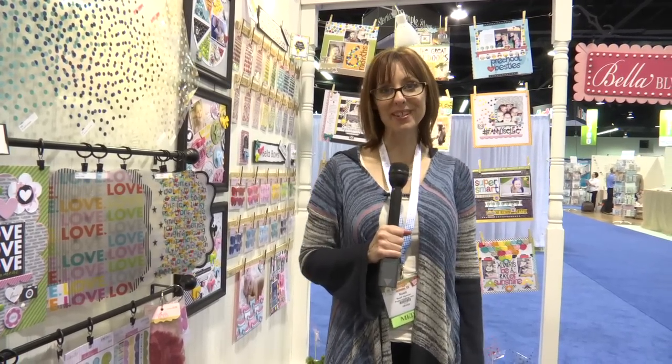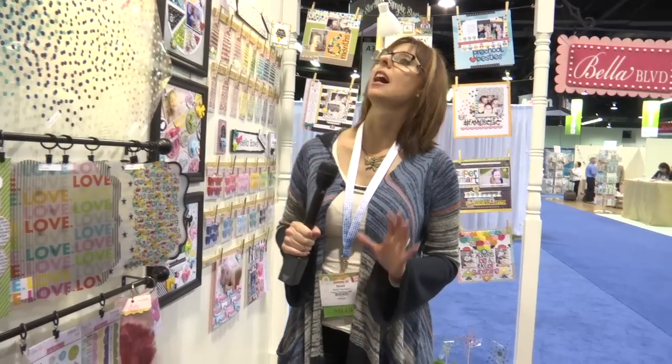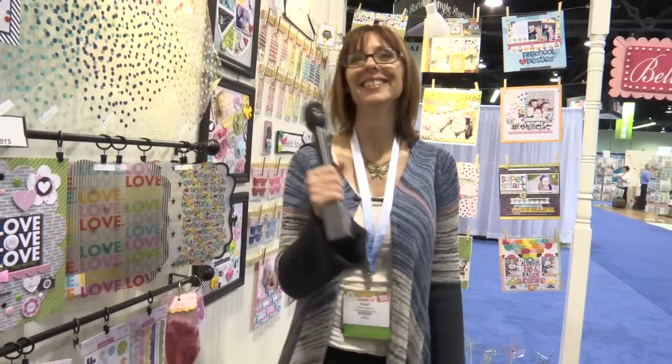Hi, I'm Noelle Hyman from PaperClipping.com and... Okay, wait. Alright, I thought so, I just wanted to make sure.